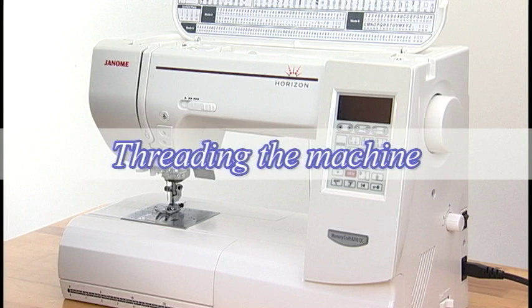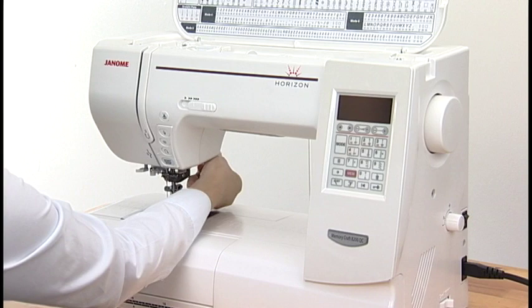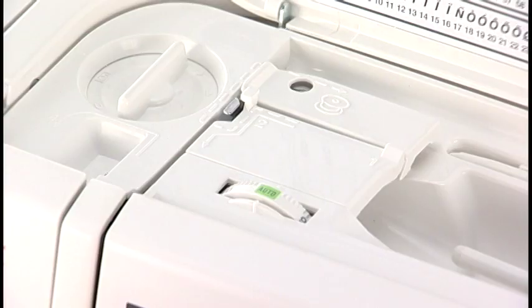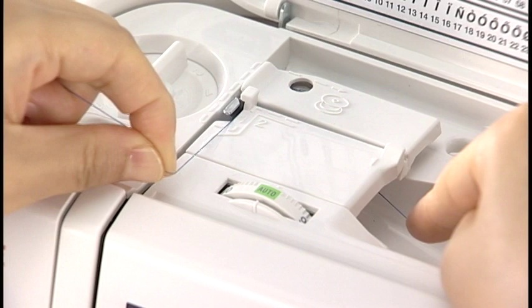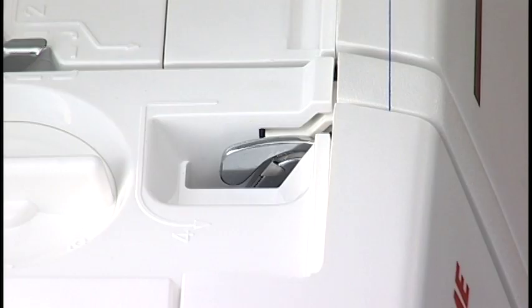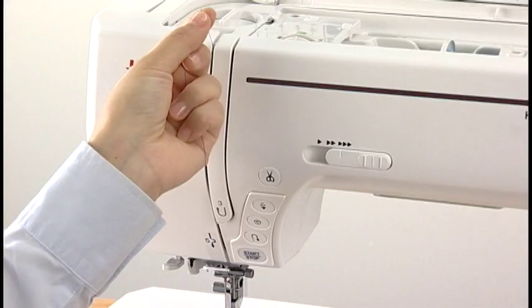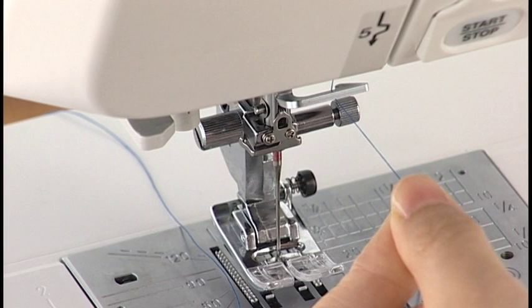Threading the Machine. Turn the power switch on and raise the needle by pressing the needle up-down button. Turn the power switch off. Raise the presser foot. Hold the thread with your hands and pass it into the guide slot. Still holding the thread with your hands, draw it firmly around the corner and towards you along the channel. Pull it down along the right channel. Pull the thread up around the guide plate and along the left channel. Slip the thread into the eye of the take-up lever and pull it down along the left channel. Pass the thread through the lower thread guide and the needle bar thread guide.